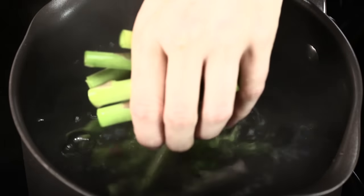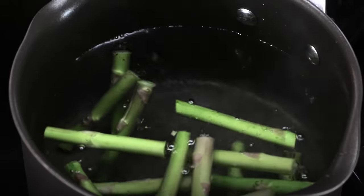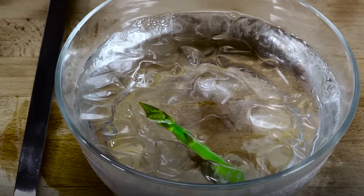Add the vegetables to the pot in small batches so that the water continues to boil. Blanch different vegetables separately, lighter ones first. After about one minute, take one piece from the boiling water, dip it into the ice bath, and taste. Repeat every 30 to 60 seconds until it reaches the desired doneness.